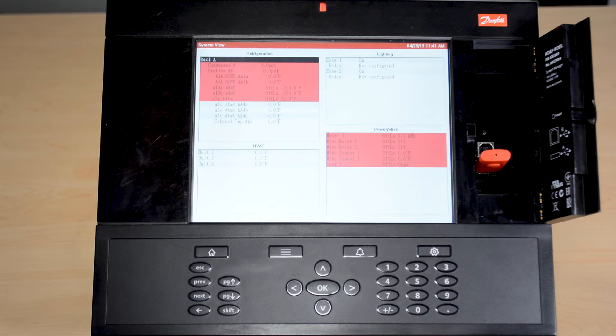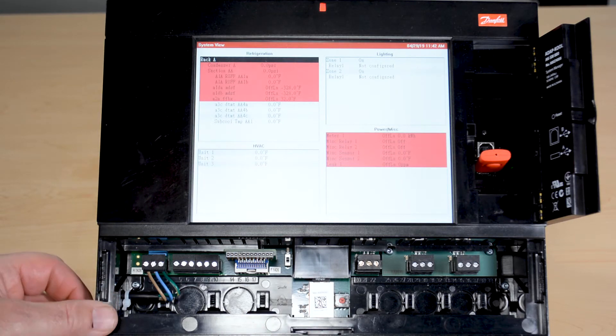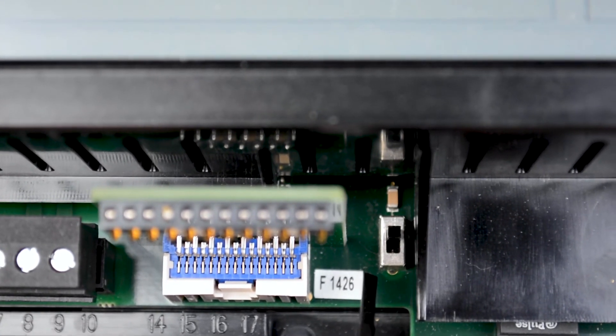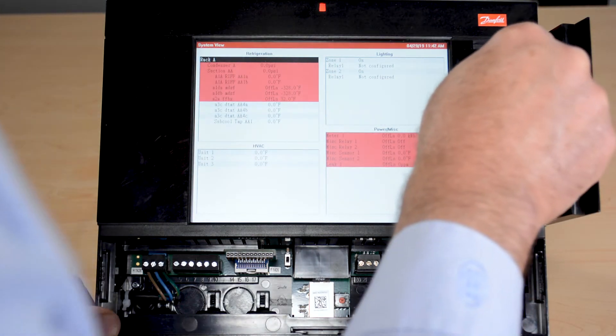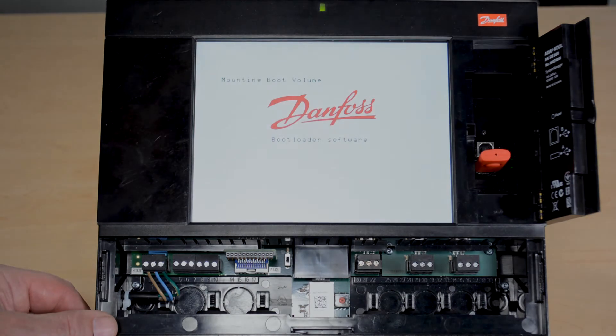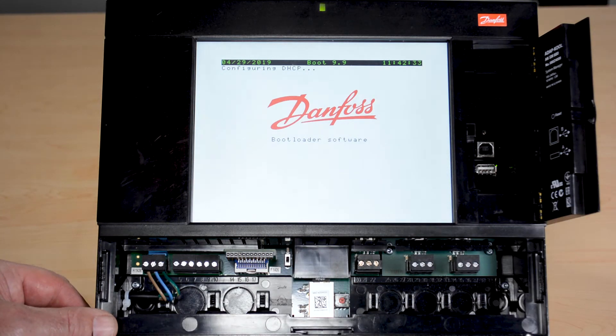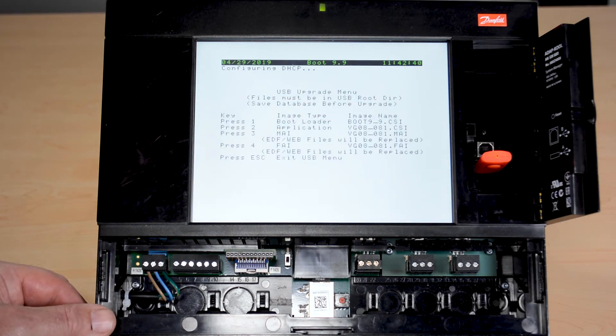That's one way to get into boot mode. There is another way you need to be aware of, and it's underneath the keypad. If I pull off the keypad, there is a switch located to the left-hand side of the ethernet port. If I flip that switch to the on position, I can then go up and reset the controller — again holding for about four seconds. The screen goes blank as I go into a reset, and I will now go into that same boot mode shown previously. To get the tech screen up, I remove the USB, re-plug it, and there is that same screen with the exact same information: the bootloader, the CSI, the MAI, and the FAI — all upgrade options available to us. Remember, in this boot mode I don't have the option to save, pull reports, or anything like that.